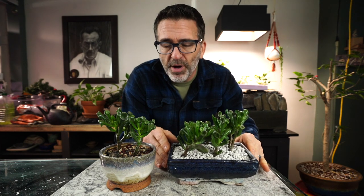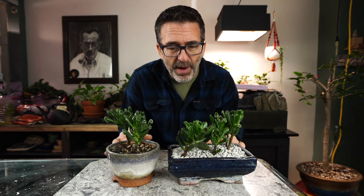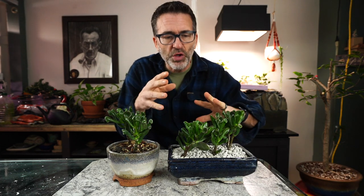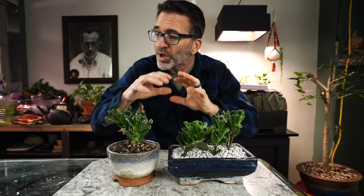I have one in 100% pumice and one in some recycled bonsai soil, so it's been kind of a side-by-side comparison. They both look healthy, they both look wonderful. We're just going to thin these out a little bit to give some early new direction for the rest of the growing season.